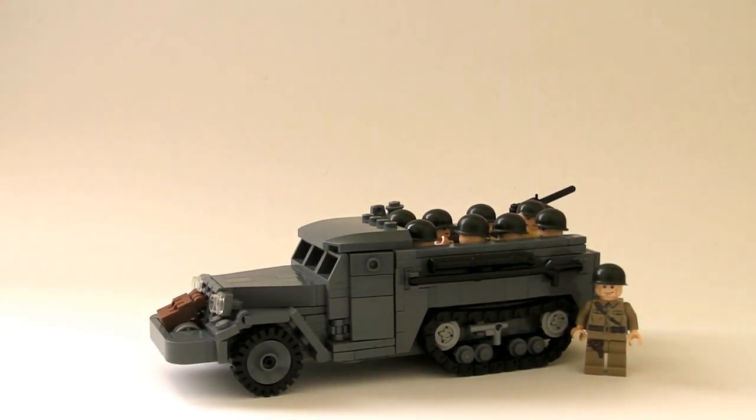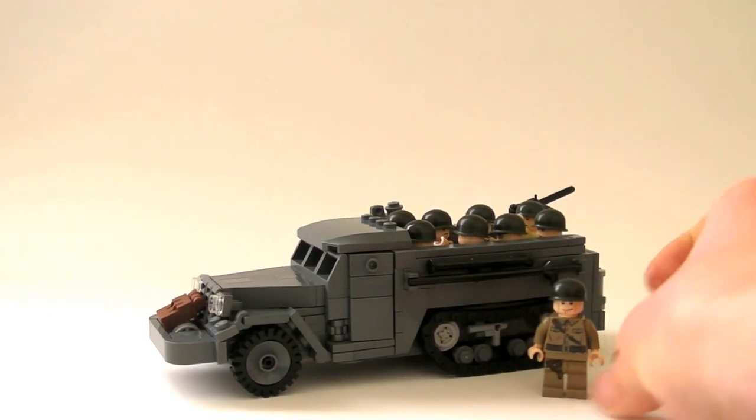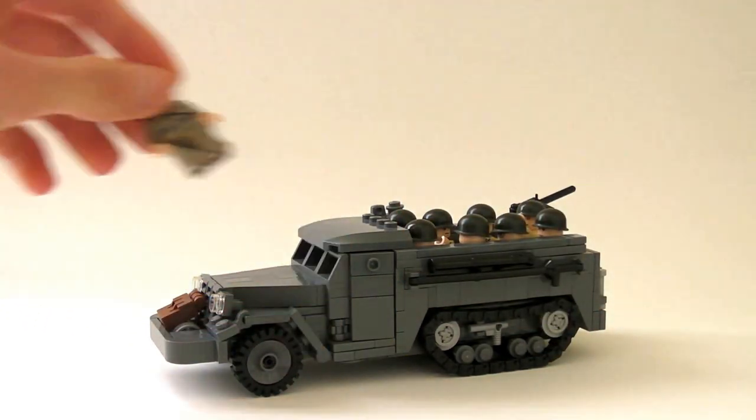First of all, I want to point out the scale is pretty good. I think you guys can tell it's a pretty decent scale, at least compared to most other people's builds.